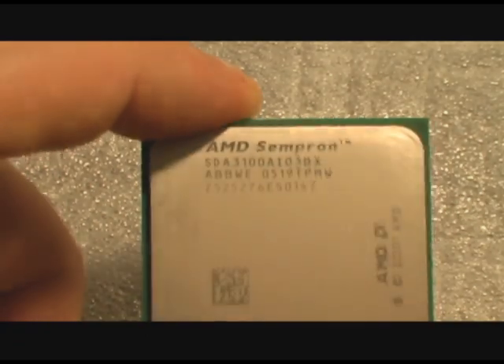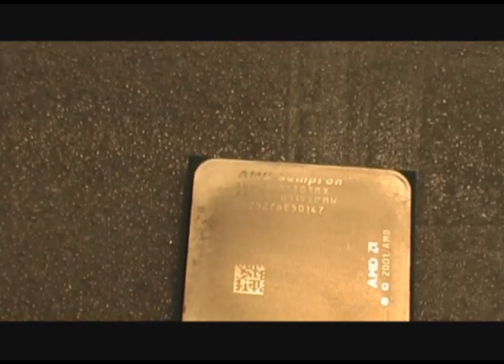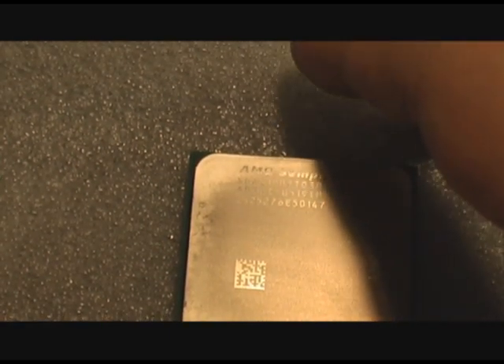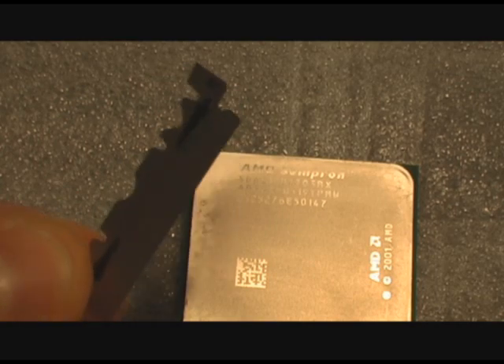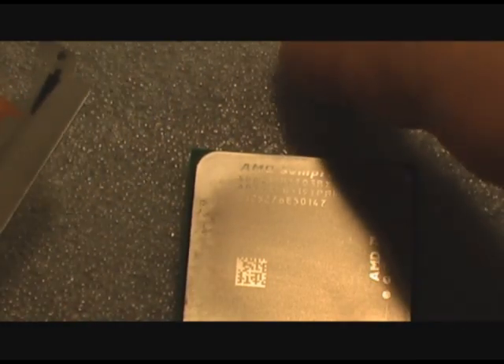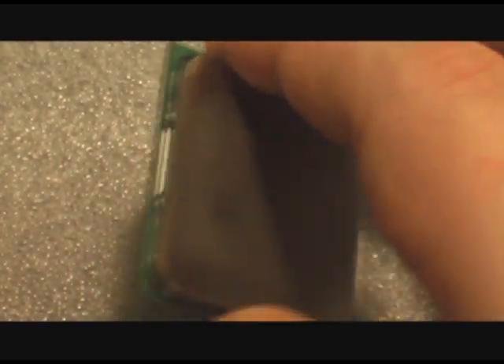First thing you want to do is grab your processor firmly by mainly just the processor core itself. Take a double edge razor blade — I like to cut them in half. These things are extremely sharp, so please be extremely careful. But you should know that if you're doing this.